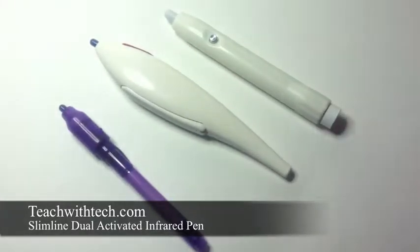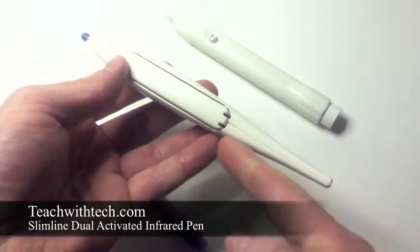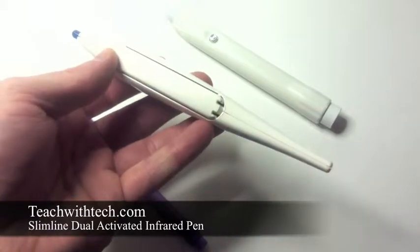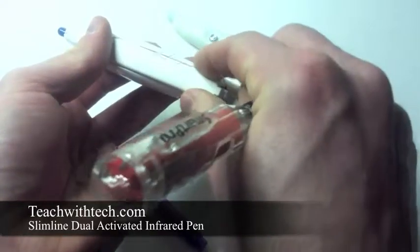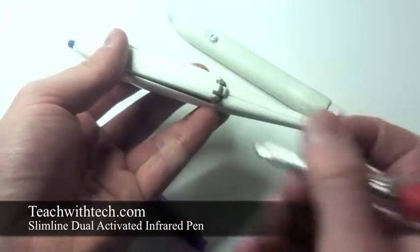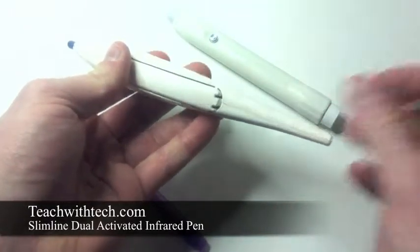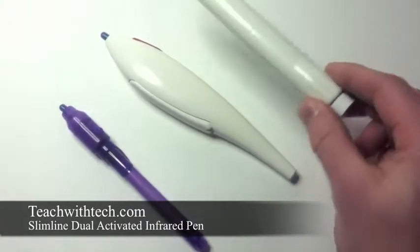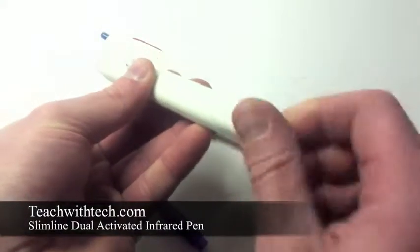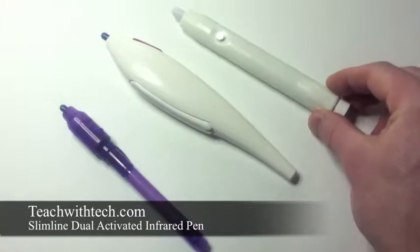The second feature we want to talk about is how to access the batteries. On the economy pen, you need to use a small screwdriver to open it by inserting it into the groove to remove the battery cover. That's not a bad thing and doesn't take very long, as long as you have a screwdriver handy. But on the slimline, all that's needed to access the batteries is a simple twist of the end cap, which reveals the two AAA batteries and allows for extended battery life.